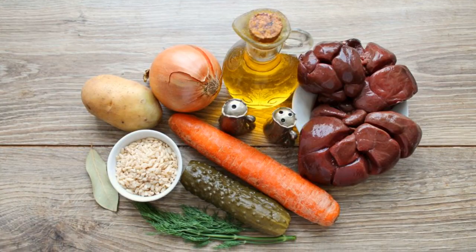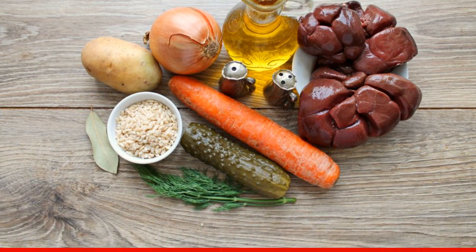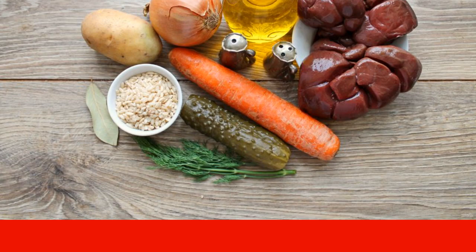Prepare all the necessary ingredients for making a pickle with beef kidneys. Soak the pearl barley overnight in warm water so that it cooks faster.